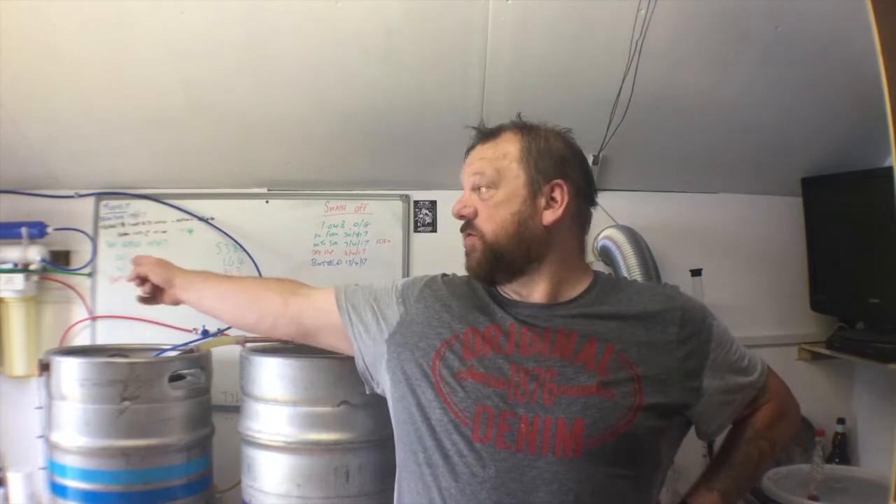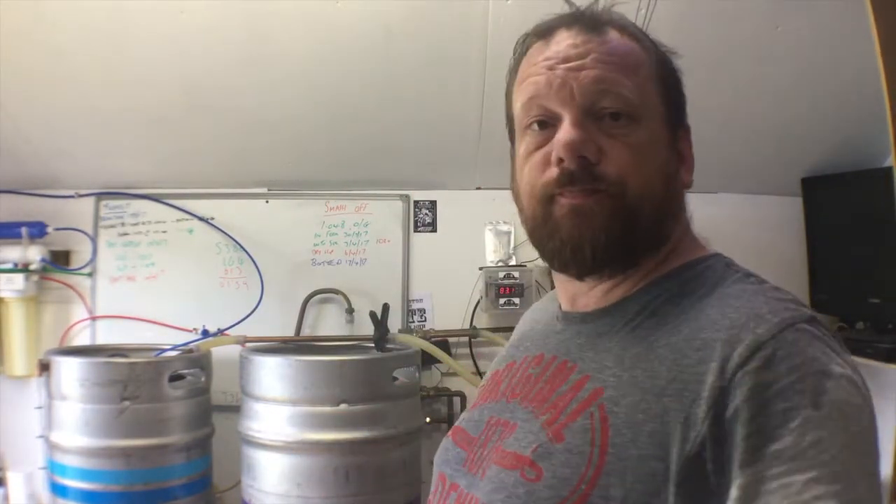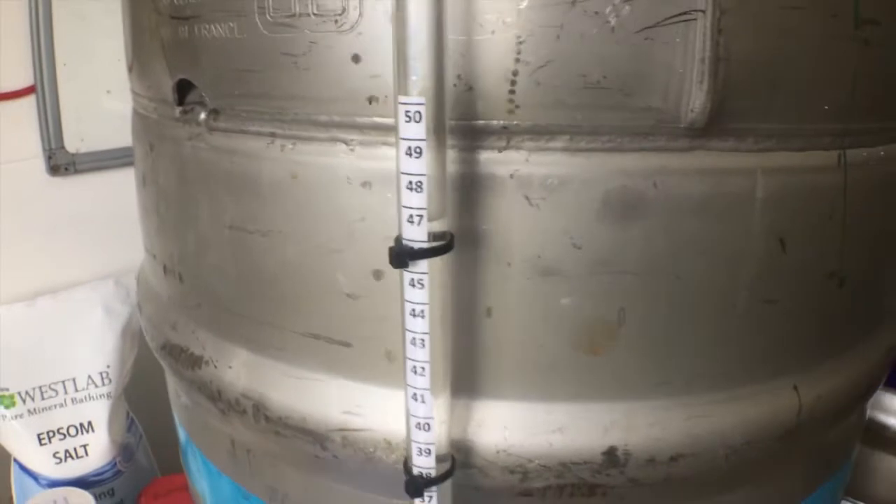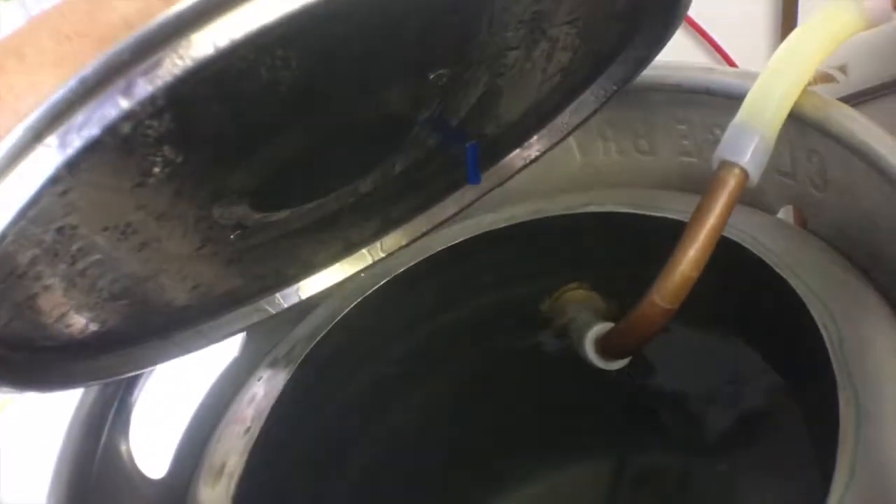Anyway, brew day. This is my first brew day using the reverse osmosis system. I've also built my new HLT, which is leak-free, thank god. I've got 46.5 litres of water in there — that's what I'm going to use for the whole brew, so it's full.